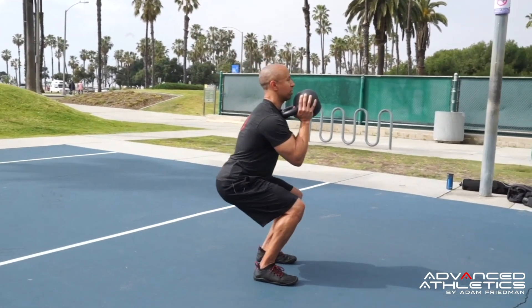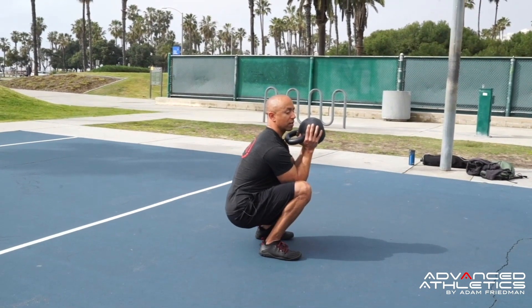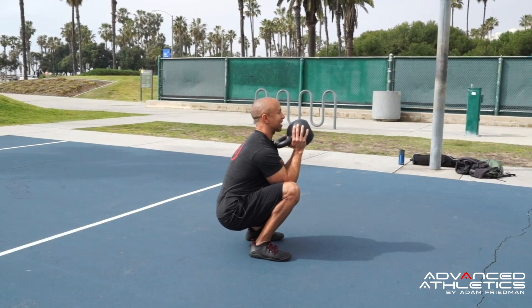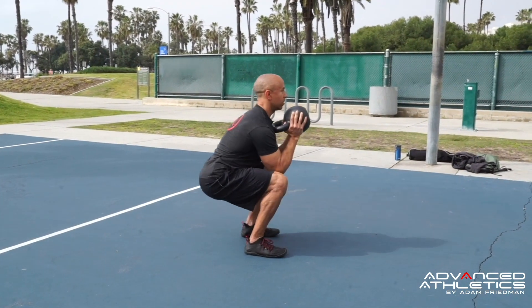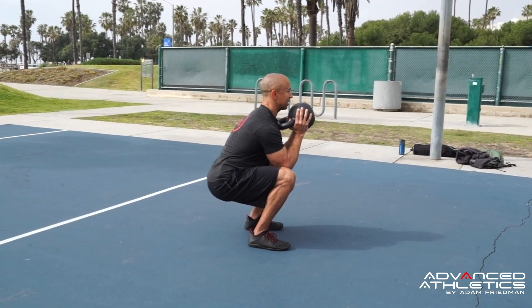Pull yourself down and you want to stop right before your tailbone tucks under. If you go too low and your tailbone tucks under, you're not going to get good activation of your glutes. So you might stop here, and that's okay — the elbows are right inside the knees.